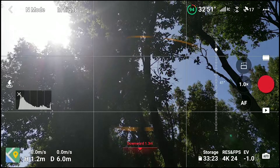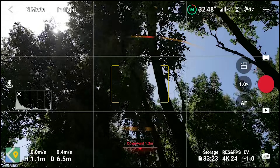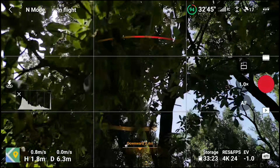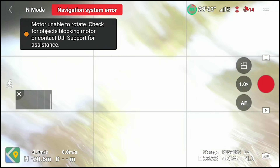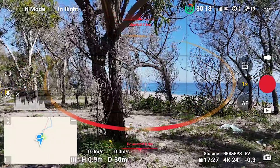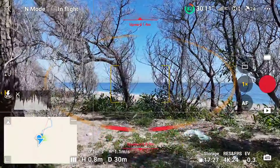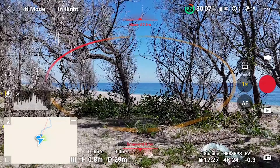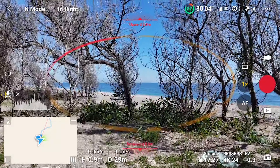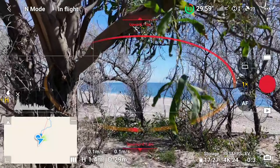Once, I destroyed a Mini 3 Pro by hitting tree branches above it, due to the lack of obstacle sensors at the top. So I did a few tests with the Mini 4 Pro by going below some tree branches and pushing the left stick forward to raise altitude. It managed to detect and avoid the obstacles above every single time.